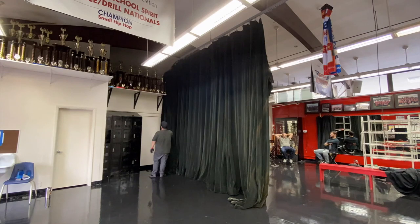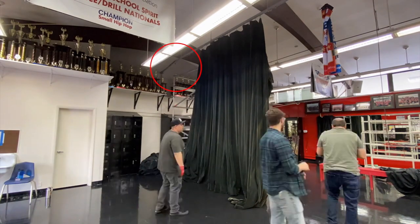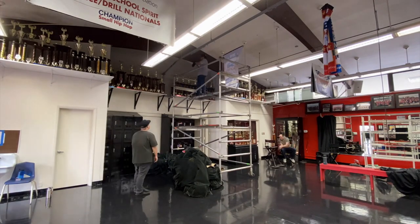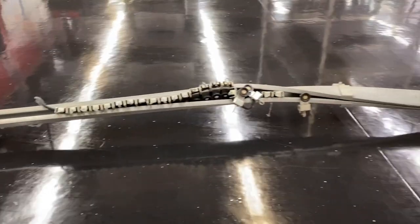We start the install off by taking down the old curtain, which exposed the track above — and in this case it was severely bent. The hang point at the end of the track system came undone, and with all the weight of the curtain being stacked and stored on one side, it completely bent the track out of shape over time. The previous installers didn't secure the hang point well enough, and as a result, this is what can happen.